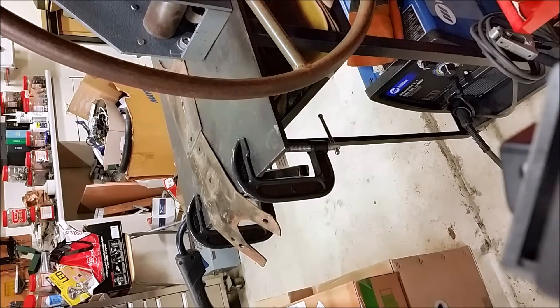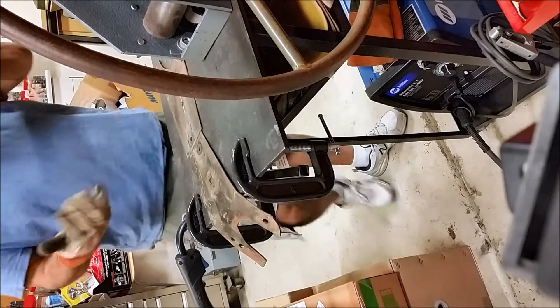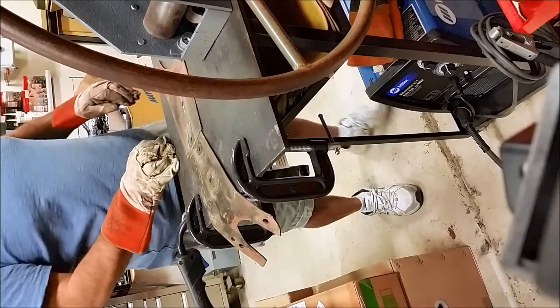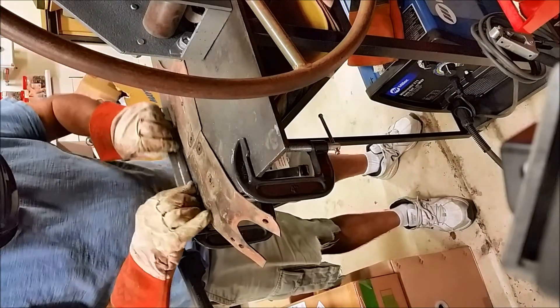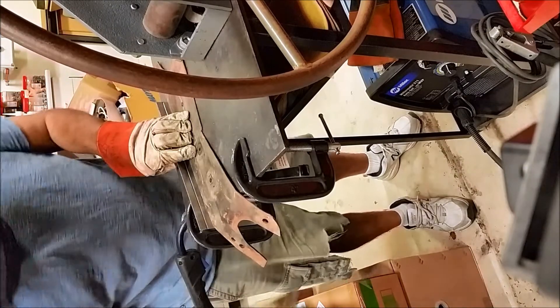Always practice safety — I have my welding gloves on. I keep switching between gloves. I'll put the big torch on, put my straight edge here, and tack it right there.